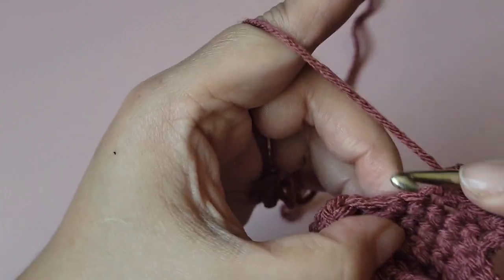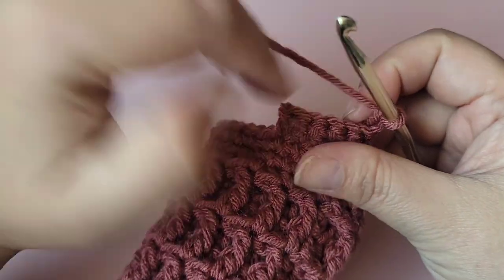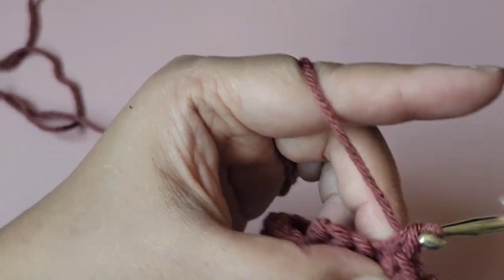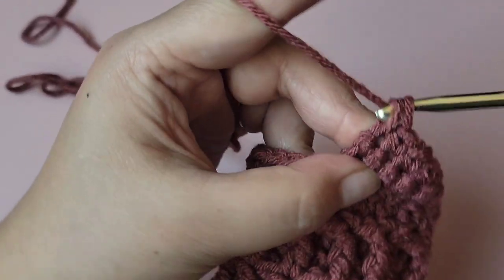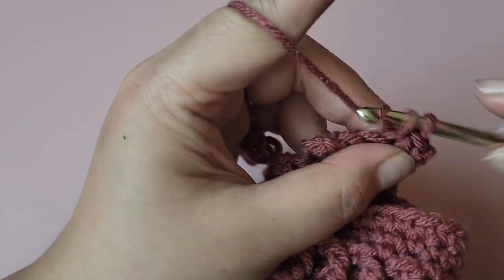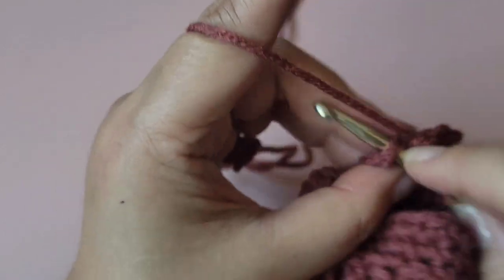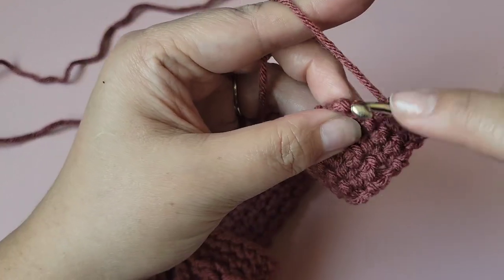You can do as many rows as you want. I personally crocheted mine to be about eight inches long. I'll come back and show you the finishing touches — sewing the handle together and all that. Go ahead and make as many rows as you need for the wrist handle. For me, I made it about eight inches long.